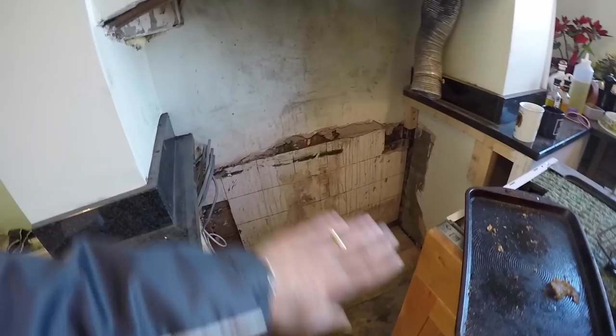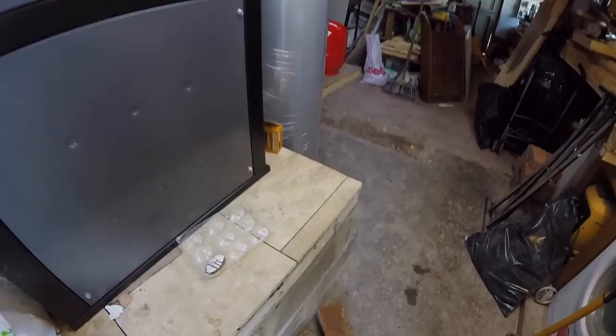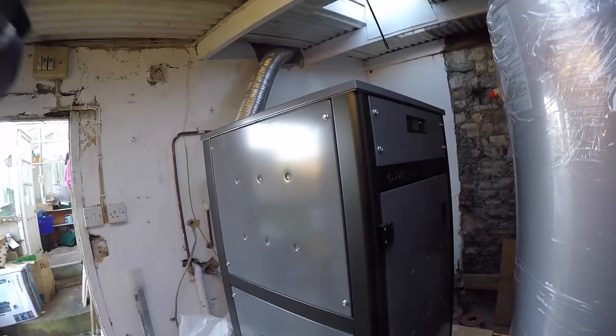Coming into the new utility room — this is going to be a stud wall dividing here from the garage, and the floor is going to be brought right up to the same height as the kitchen. This is the reinforced plinth that I've built for the boiler to go on — insulated, tiled, and here she is. It took a little bit of effort to get her up there. That's the flue liner which goes through all the way to the roof, and that will be converted into the stove pipe going down to the back.